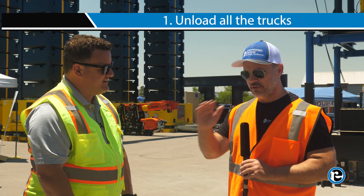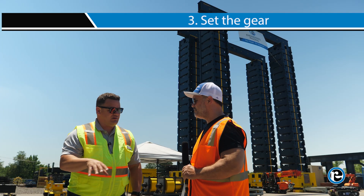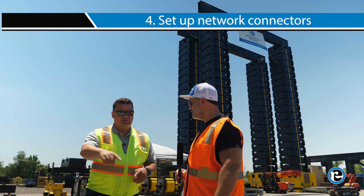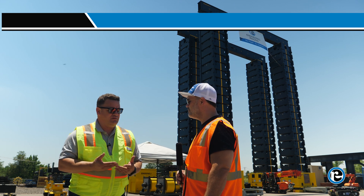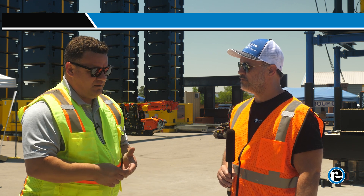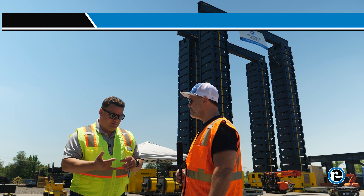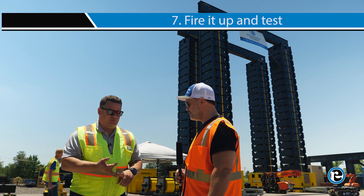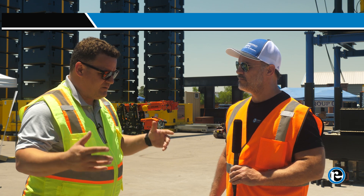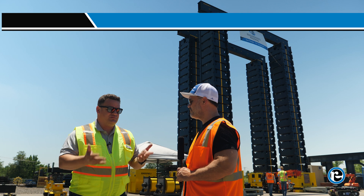Step one: unload all the trucks. Step two: make sure your dunnage and foundation for the gear is set up and level. Step three: set the gear — normally with a crane or heavy forklift. Step four: get all your network connectors out and run wires leg to leg. Step five: set up the power — generator, power distribution boxes, and electrical cables out to the legs. Then set up the computer, hook it into the network cables, fire it up, verify communication with all sensors, and test the manual controls without a load. Finally, pack in the barrels — top-load if you can, otherwise load through the barrel trays in automatic cycle mode until you reach your lift height.